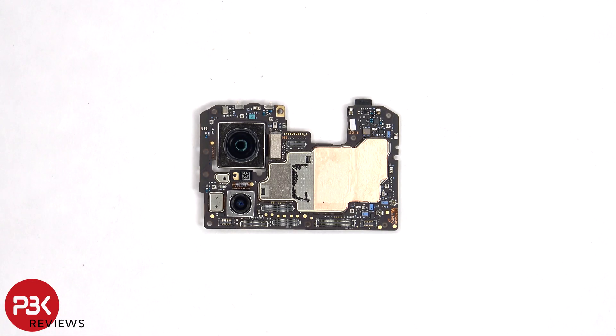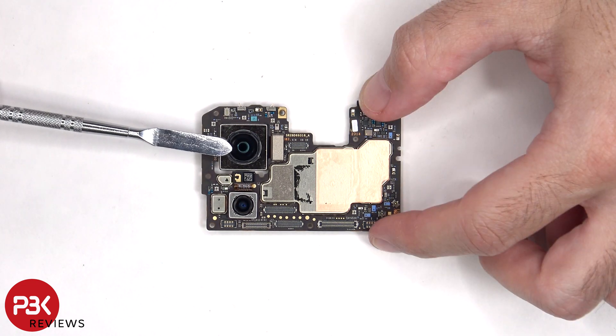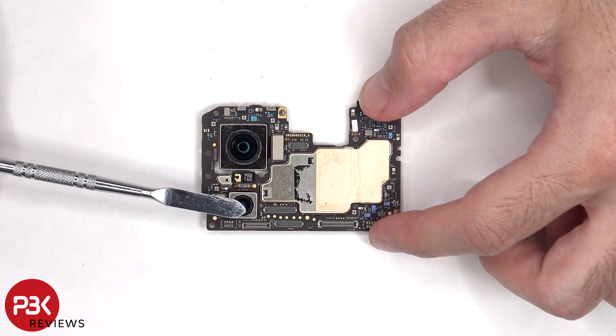Taking a closer look at the main board, there's a 50 megapixel primary camera and a 13 megapixel ultrawide lens. The primary camera is the only one with OIS, or optical image stabilization.